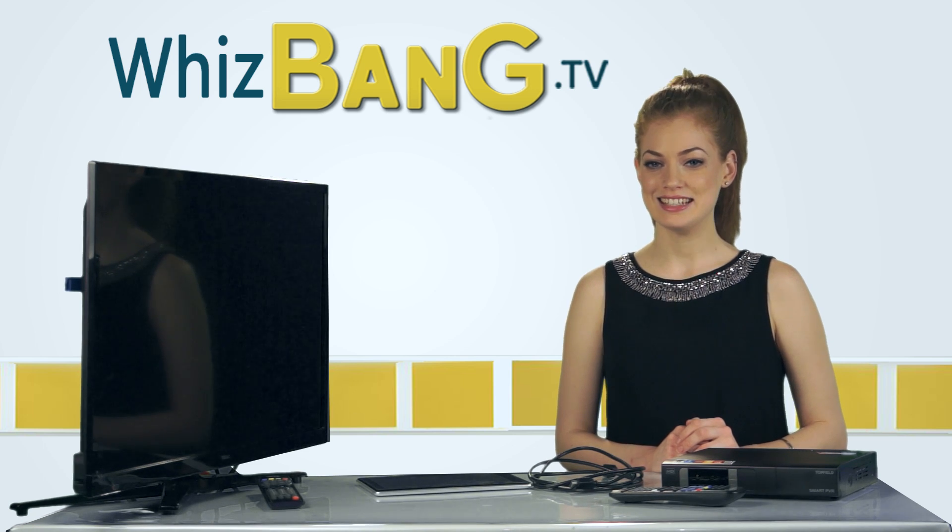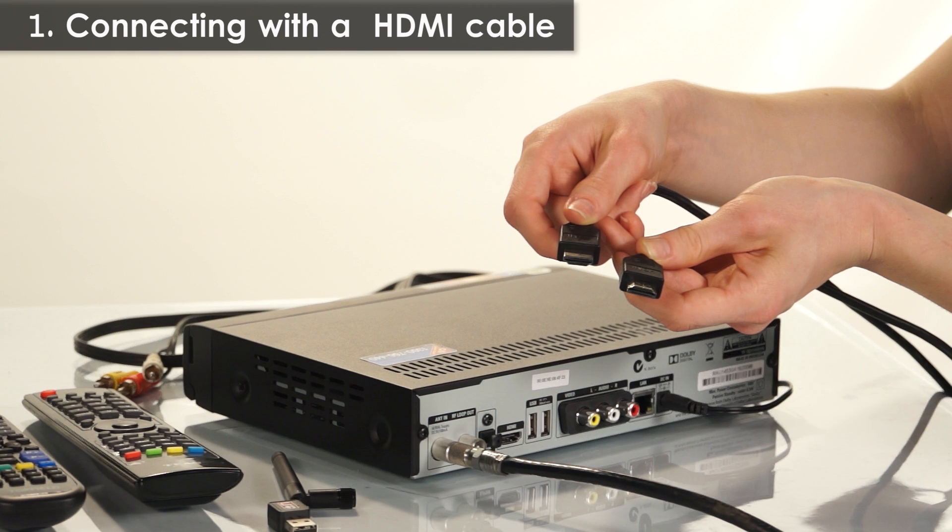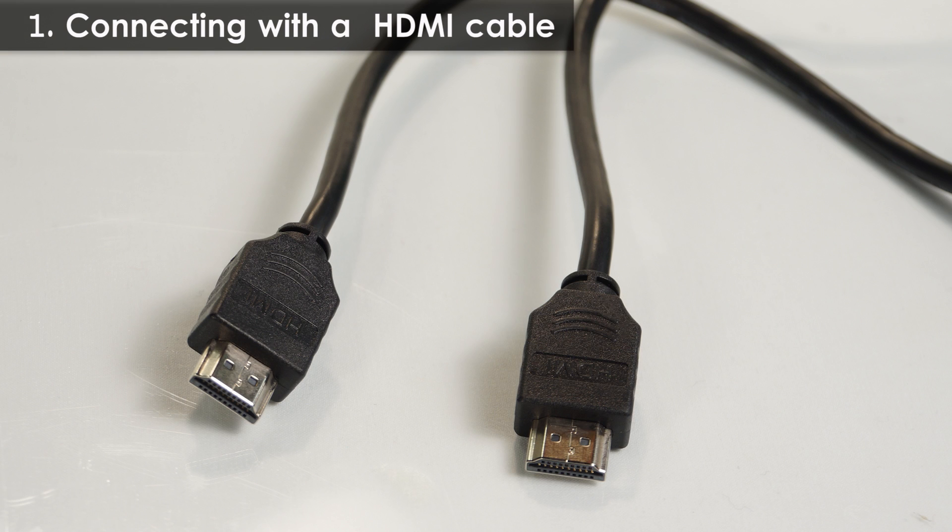The best and easiest method is to use a HDMI cable, but the TV must have a HDMI input. You'll only need the one cable for both video and audio and this is supplied with the PVR.